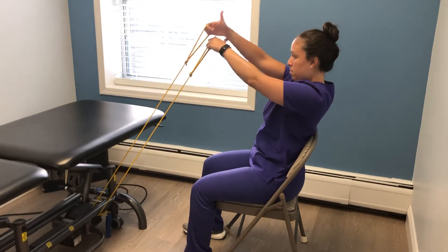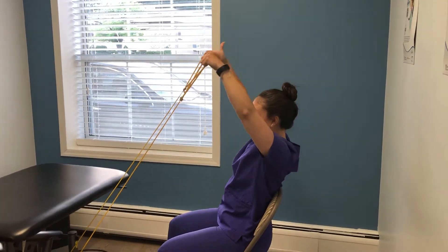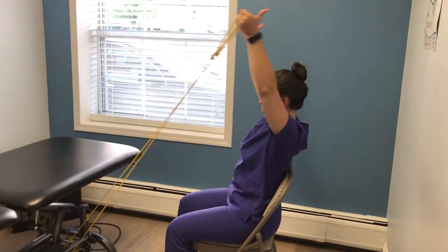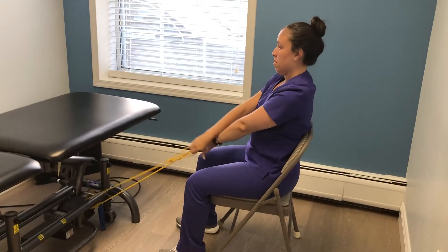As you cross your chest, turn your thumbs out and point backwards, then bring them back into your starting position. Do this as many times as your therapist prescribes.